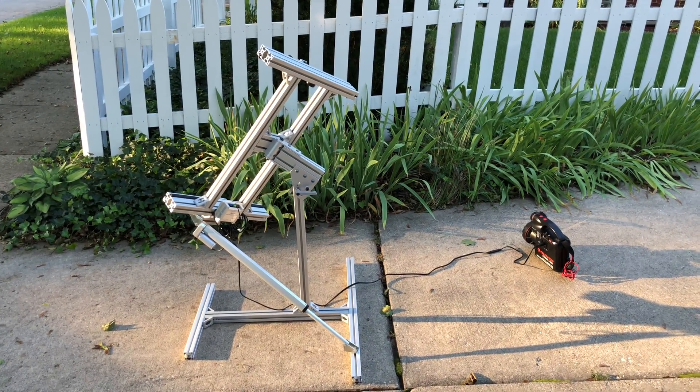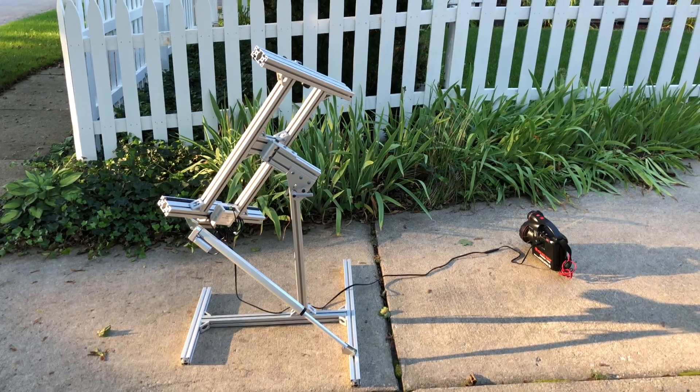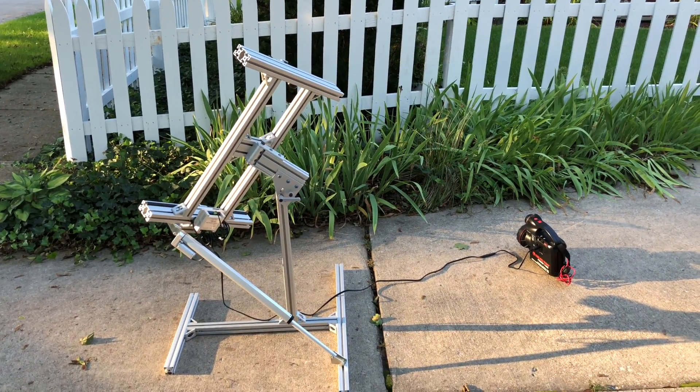My latest 80-20 project is a solar panel mount with an actuator that will track the movement of the sun with a sensor and rotate the panel accordingly.